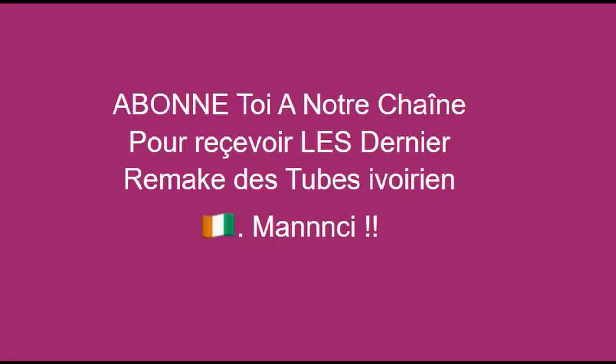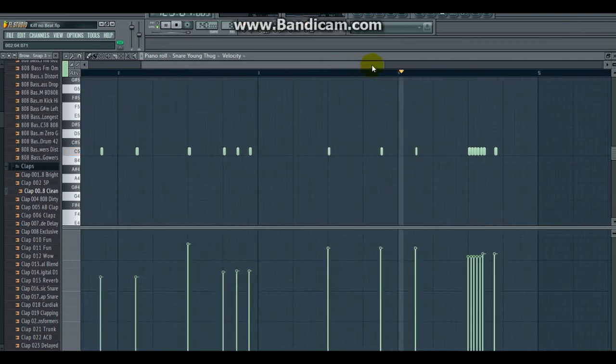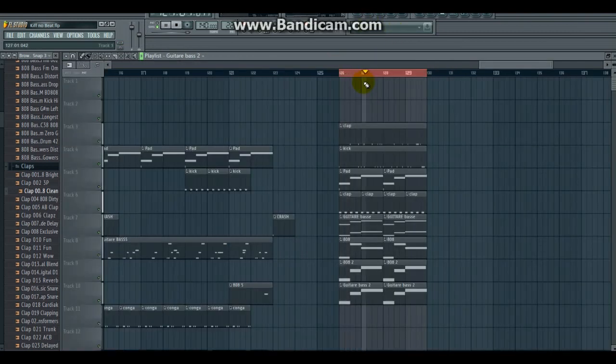Après avoir mis nos claps, nous allons mettre des snare Yon Tug. Nous allons ajouter au snare Yon Tug.